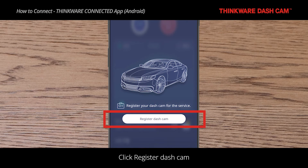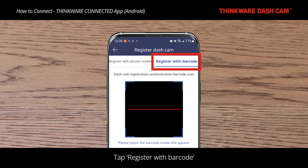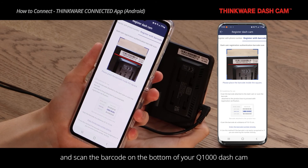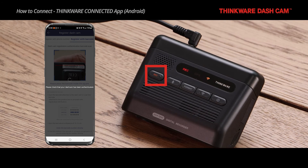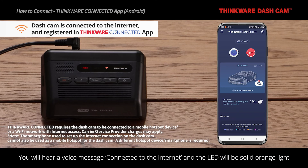Click Register Dashcam. Once logged in, you can register your dashcam with a phone number or with a barcode. Tap Register with Barcode and scan the barcode on the bottom of your Q1000 dashcam. Press the REC button on the Q1000 and your dashcam will be registered immediately. You will hear a voice message 'Connected to the internet' and the LED will show a solid orange light.